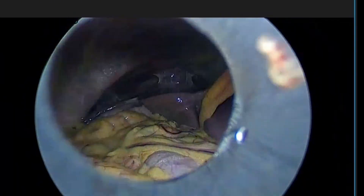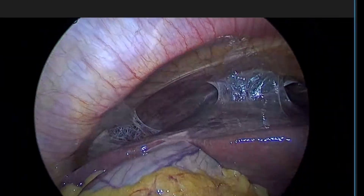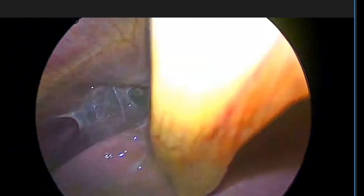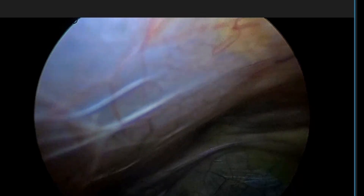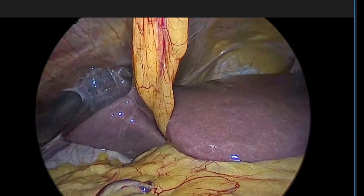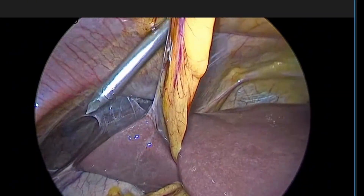As we are doing under spinal anesthesia, we keep pressure 12 millimeters of mercury and flow 3 liters per minute. The first port — the umbilical port — is going inside. You can see that the liver is in place, adherent to the anterior wall.